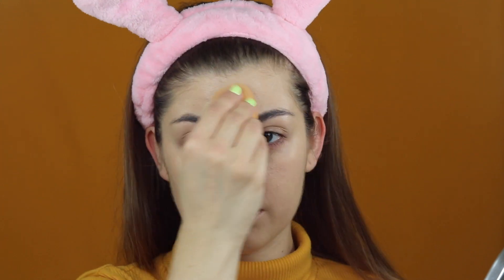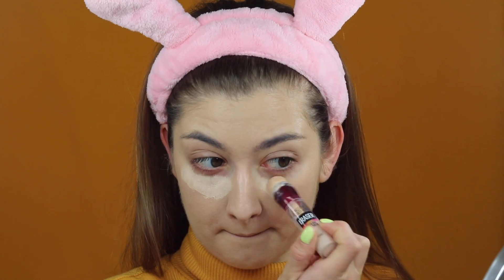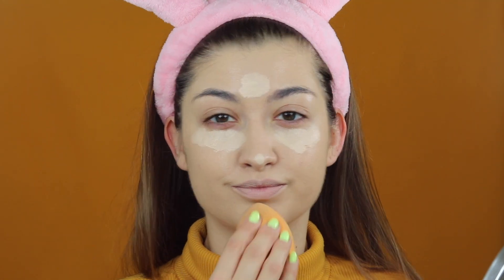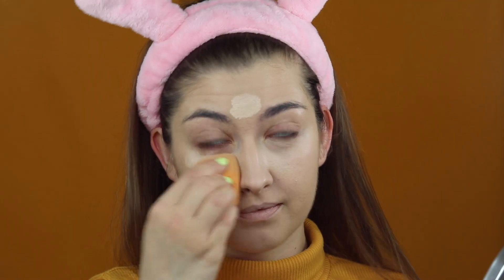Najpierw nakładam na twarz podkład – jest to Bourjois Healthy Mix numerek 51. Po wklepaniu go gąbką czas na korektor, i to jest Instant Anti-Age z Maybelline. Również wklepuję go gąbką, i następnym krokiem będzie puder matujący. Używam pudru Golden Rose.